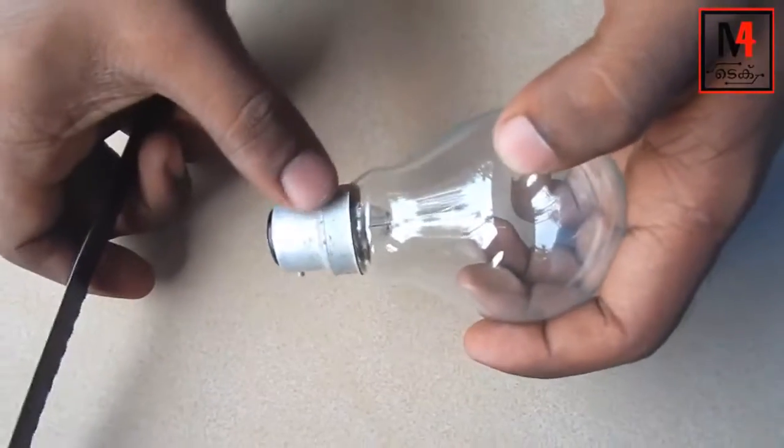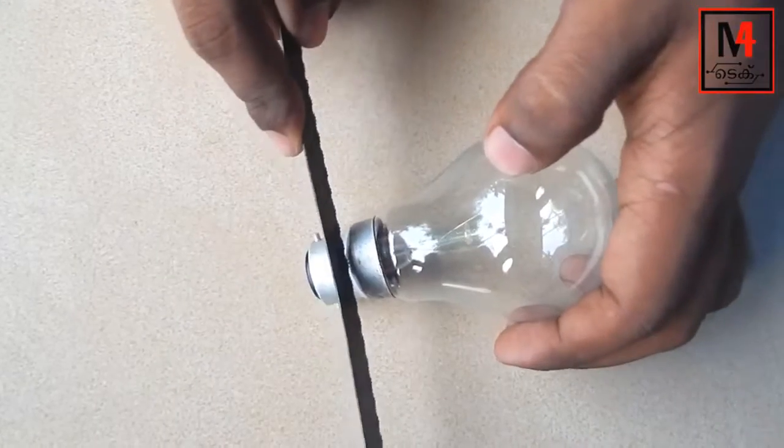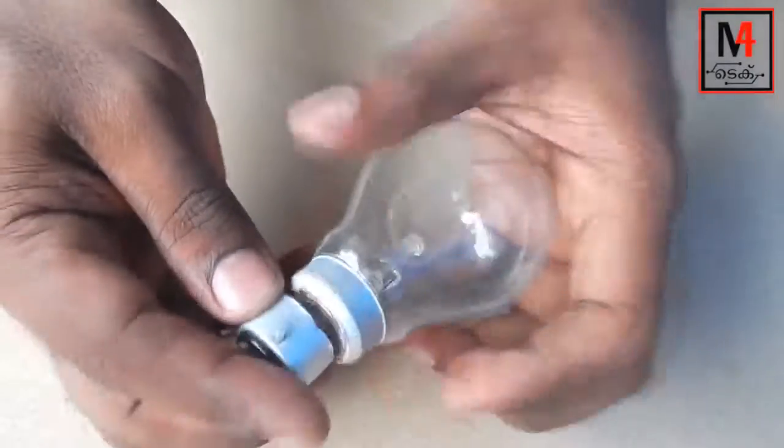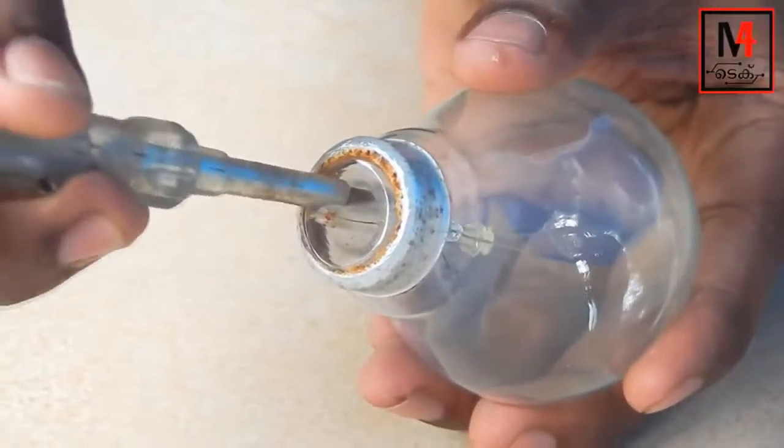Welcome to M4TEC. I have a KDAI bulb here. I am going to put it in an incandescent lamp holder. That is the holder. We will cut it in this case using a screwdriver. It will hold it here.